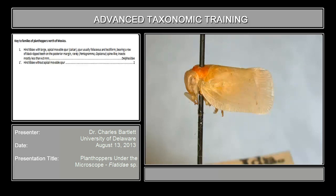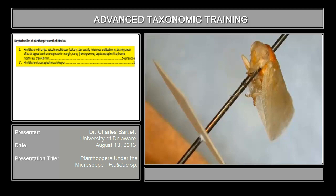Beginning on the key to families, the first couplet reads: the hind tibiae with a large apical movable spur, as opposed to that spur being absent. Let's take a look at the hind leg. Right there is the hind tibiae, and we have the first, second, and third tarsomeres. If the spur was there it would be right there — and it is not there. You can read the rest of the couplet describing the calcar, but the calcar is absent.